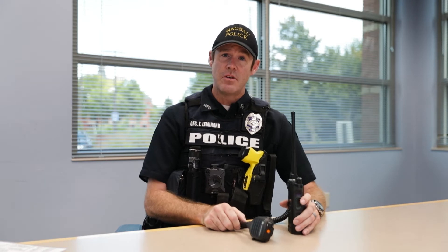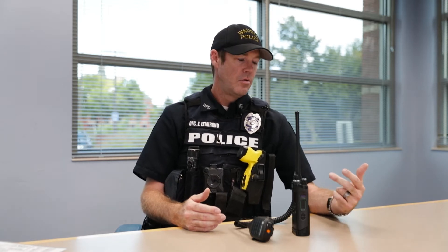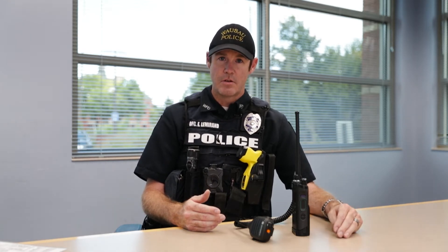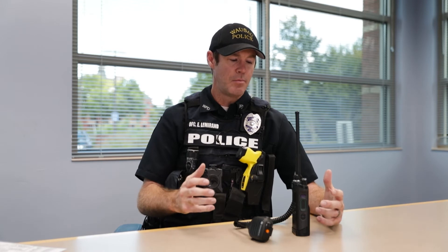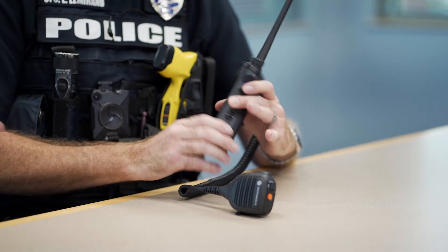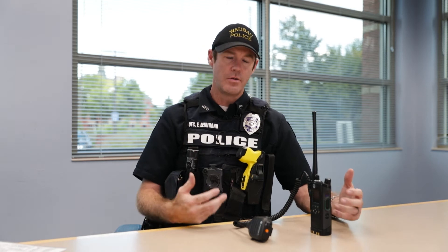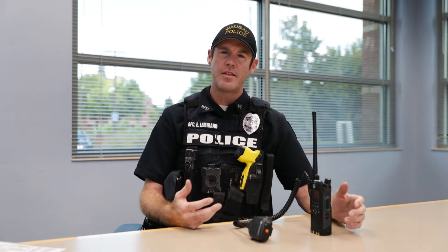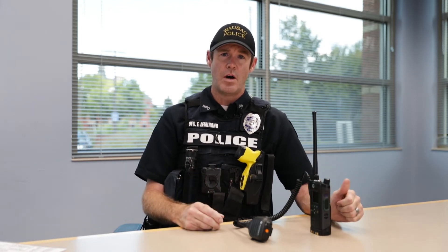We can scan with these radios, meaning we can listen to several frequencies at once — it just sits there and rotates through the frequencies, and whenever it picks up a transmission it'll stop on that channel. So we can monitor Wausau Fire, the sheriff's department, they have three channels, county fire, other agencies. It just makes it really nice — we kind of keep pace on what's going on around the county. There is a scan on and scan off button on the side here. So if there's just too much traffic in your ear and you're on a call or doing something and you don't want all that background noise, you can turn the scan off, and then it just monitors the channel you're selected on, which should typically be the Wausau PD channel.